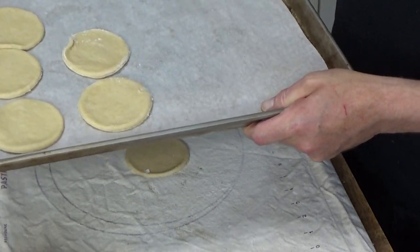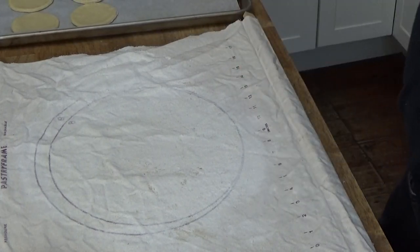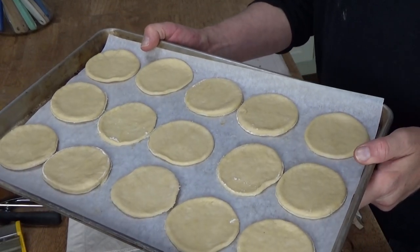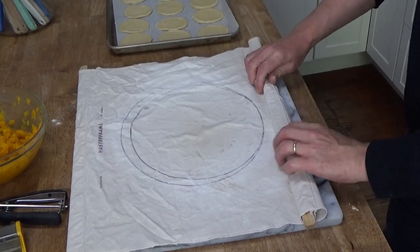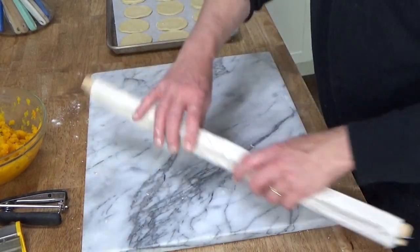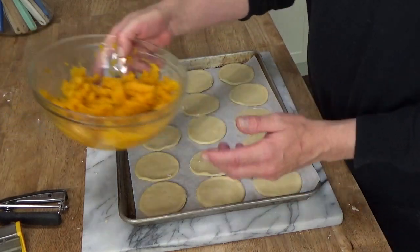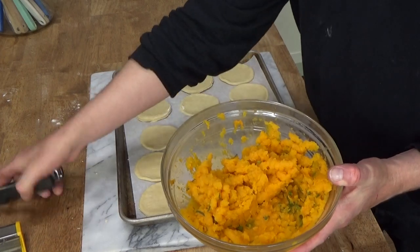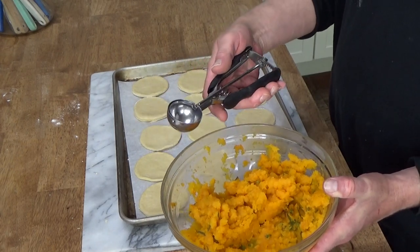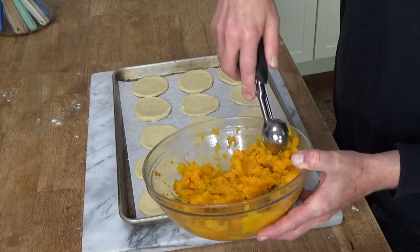I'm going to roll out the rest of the dough and cut out my rounds. I managed to get 15 rounds out of that ball of dough. This is what I love about the pastry cloth — you rarely have to wash it. Now we have to fill these rounds, so I have my butternut squash and sage leaf mixture here. I'm going to use a tablespoon-size cookie scoop to fill these.